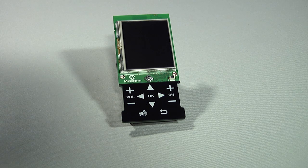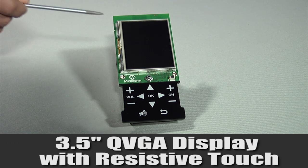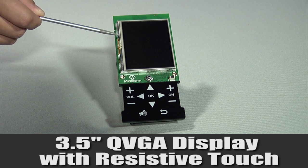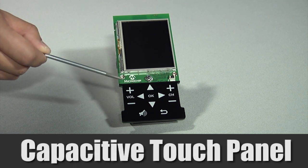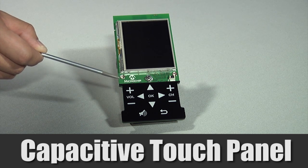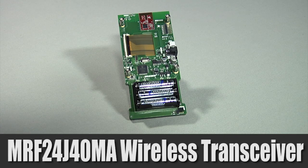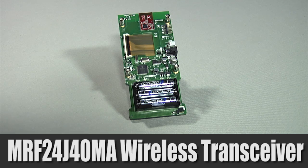Let's take a closer look at the boards. On the front side, the remote control board has a 3.5 inch graphical LCD display with resistive touchscreen and capacitive touch panel providing the primary user interface. The back side of the board has the MRF24J40MA, which is an IEEE 802.15.4 2.4 gigahertz low power wireless transceiver module.